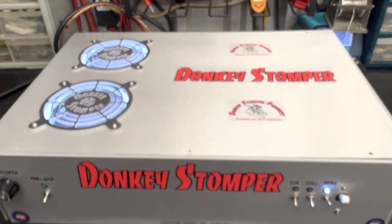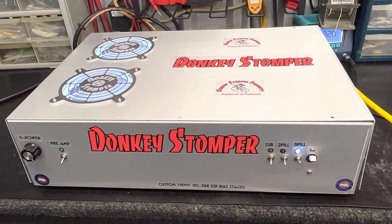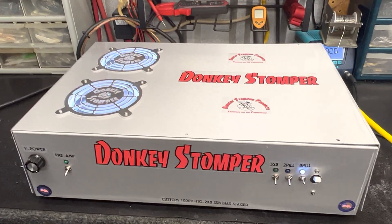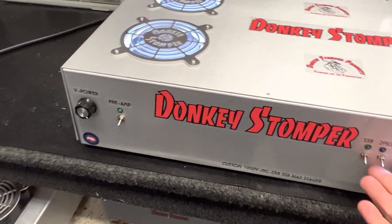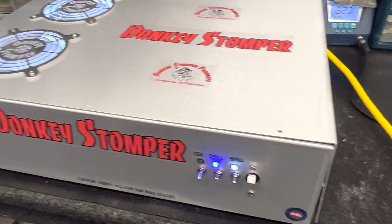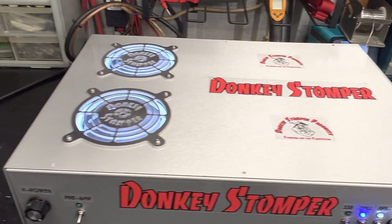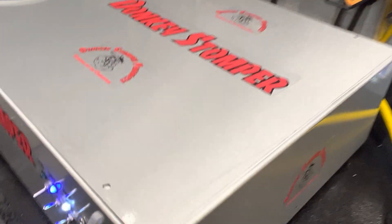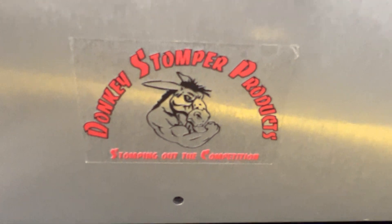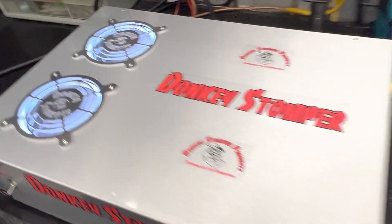Alright guys, I appreciate you watching. Please take time to like and subscribe to our YouTube channel. Take time to join our membership, enjoy discounts and perks — we'd love to have you. We do giveaways every month, all kinds of stuff. Check out our merch store: Donkey Stomper hat, shirt, whatever you want. Appreciate you watching, y'all take care. You know who it is — your friend in 10-018, Beebus, Donkey Stomper. Catch you later, bye bye.